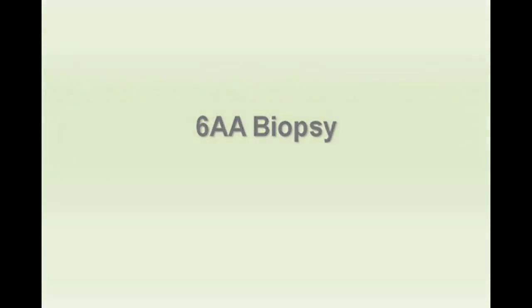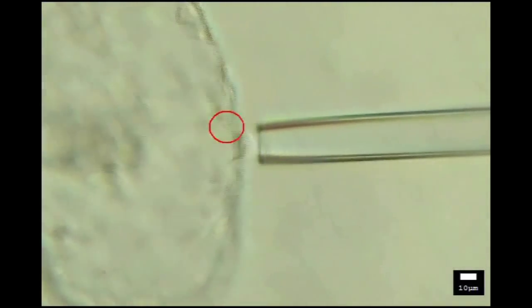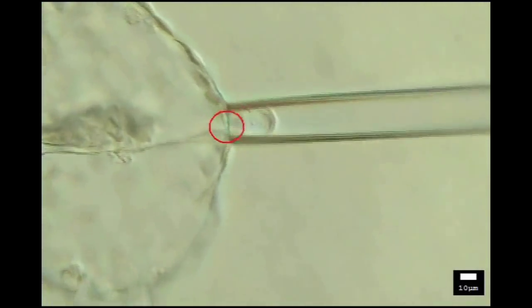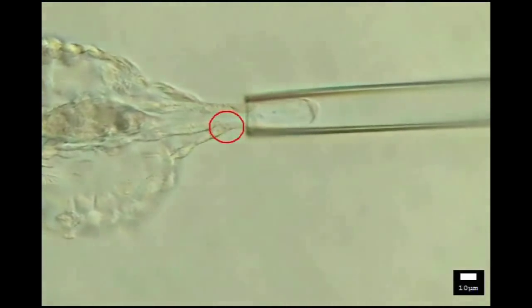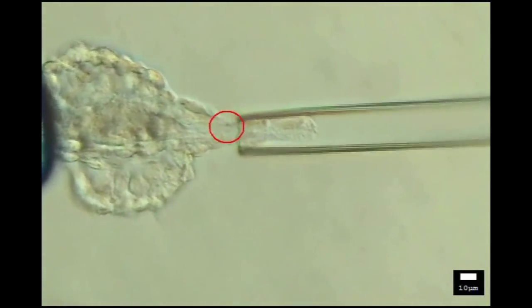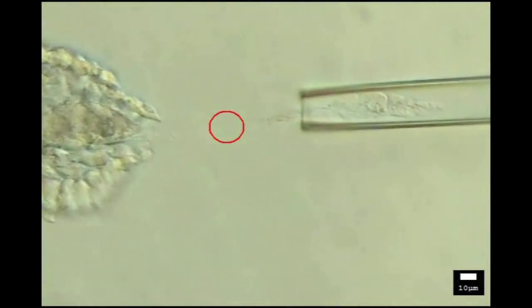A 6-AA biopsy. Fully hatched blastocysts are held with gentle suction on the holding pipette. The biopsy must be performed quickly as blastocysts make cell junction visualization difficult. The first laser pulse results in blastocyst collapse. Gentle suction, manual pulling, and 11 laser pulses result in an ideal trophectoderm cell mass. Note the fibrous strand is alleviated through manual pulling and not excess laser pulses.